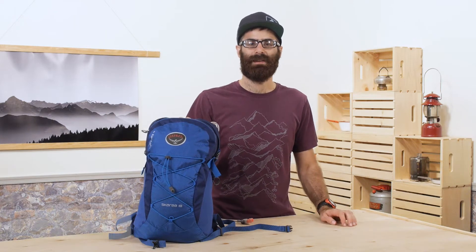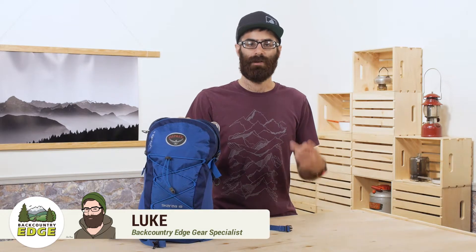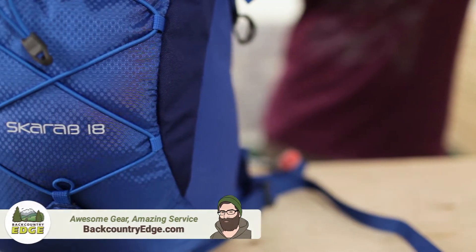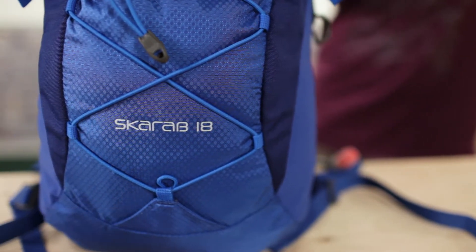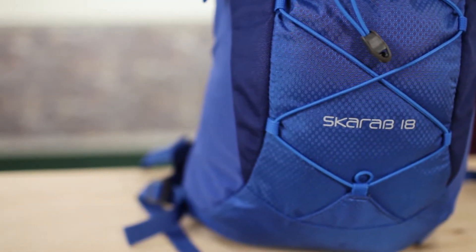The Osprey Scarab 18 is a nifty little hydration pack for the weekend warrior. It is simple, comfortable, and includes a hydration reservoir all at a super attractive price. This is a great pack for the hiker who might only get out a few times a month, wants to keep it light and doesn't need too many bells and whistles.